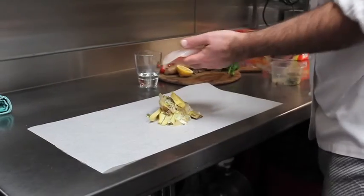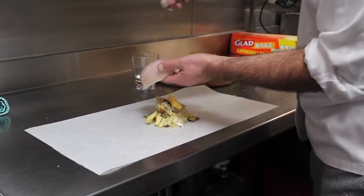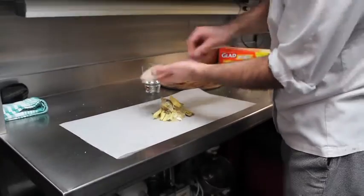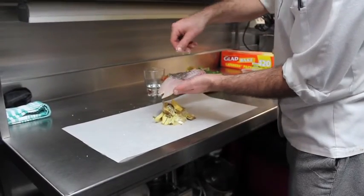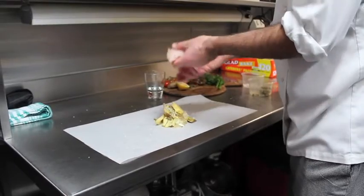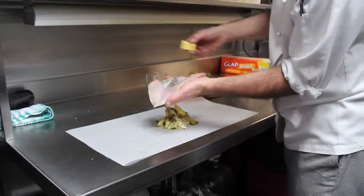When we put the fish, it's very important to season the fish as well, and we fold the fish with more butter.